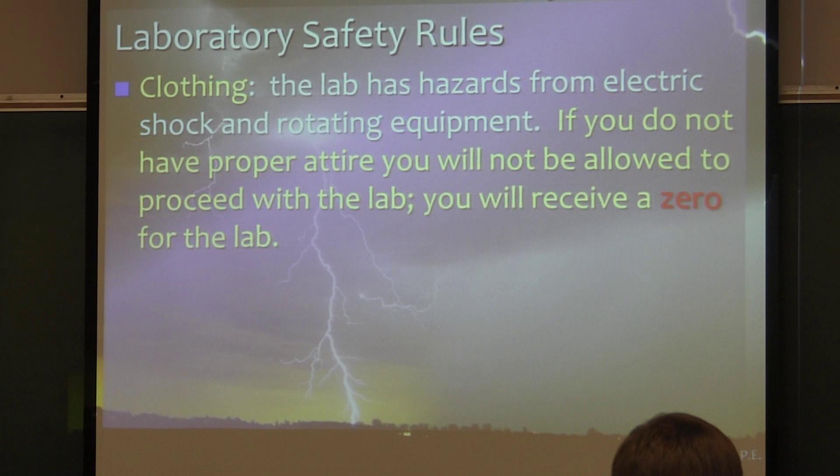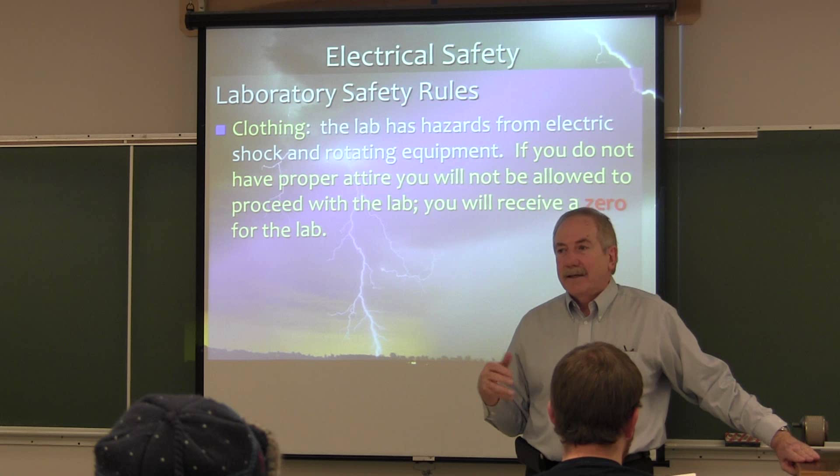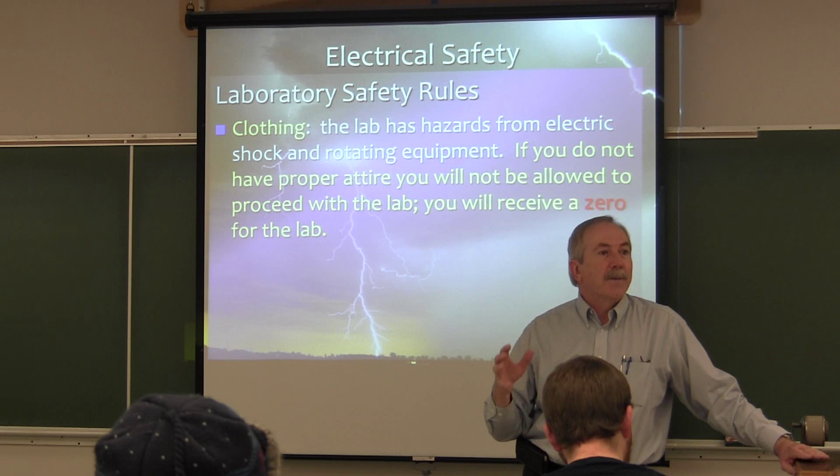The other thing is loose clothing. If your collars or cuffs are unbuttoned, or if you have something hanging down, that can be caught up in rotating equipment. I'll have you take that off and secure it so that you're safe around this rotating equipment.